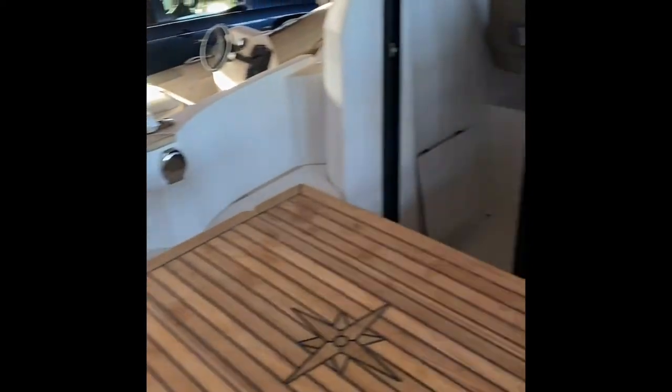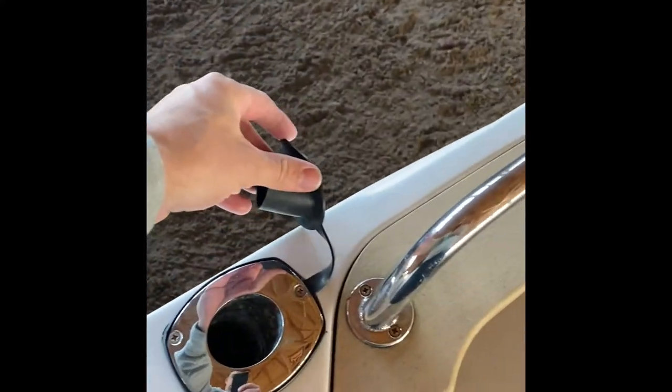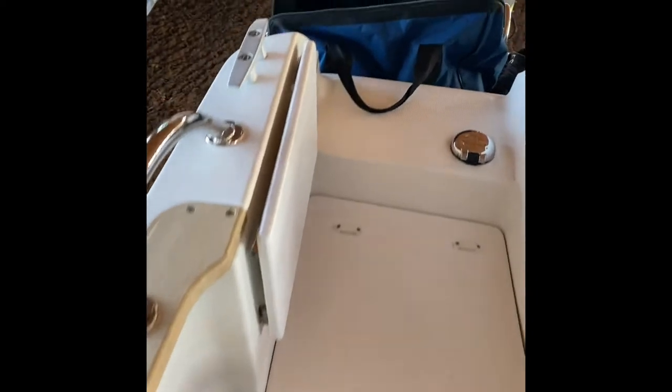Okay, here's a little tour of the Mary Fisher 695 Marlin, Yamaha 175 on the back. Here's the cockpit area — the rear driving system. You can switch to this from the front, really nice while you're fishing in the back. If you want to go fishing, there's a ton of areas for poles here.